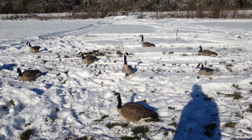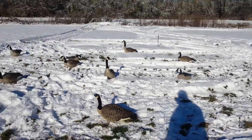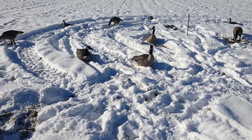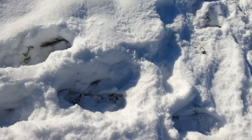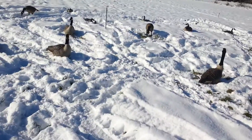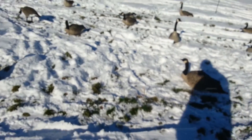If you have decoys, shell decoys work really well because they sit on the ground and look like the geese are sleeping. And for feeder decoys, you scrape away the ground a bit — if there's snow, you just take your shoe or something and scrape it so you see the grass underneath. Then you place those feeder decoys right there and it'll look like they're munching on the grass.